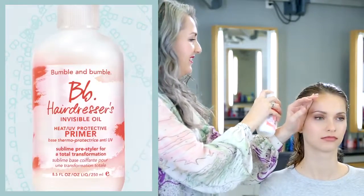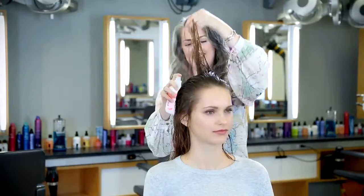Ella has very healthy hair, even though it's been a little bit color treated in the past. I chose Hairdressers Invisible Oil Primer for Ella's hair. Her hair is a little bit thirsty and I want to keep the ends soft.